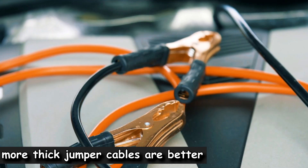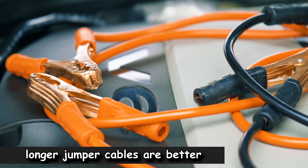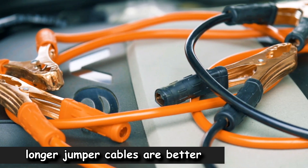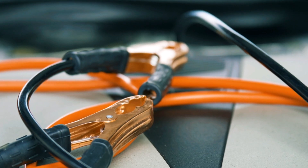The positive cable should be attached to the positive terminals on each battery. The negative cable should have one end attached to the negative terminal of the dead battery and one end grounded.